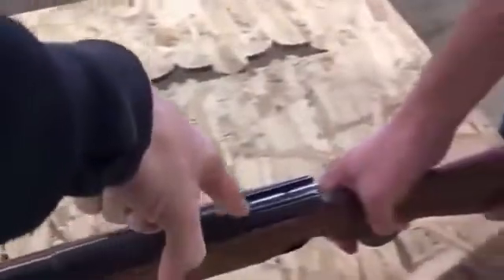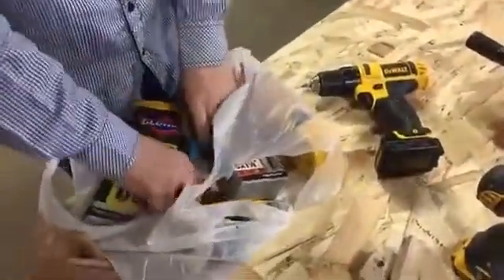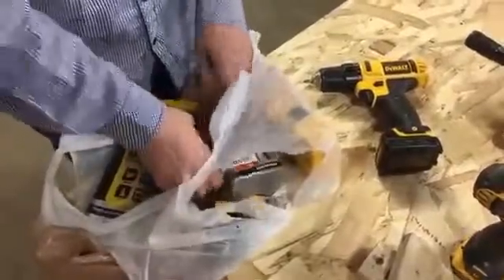We're going to sandwich this and then cut straight down the barrel, through the bolt, through the stock. Mitch, I think your tool bag is getting a little worn out. This is my tool bag. You need a new one.